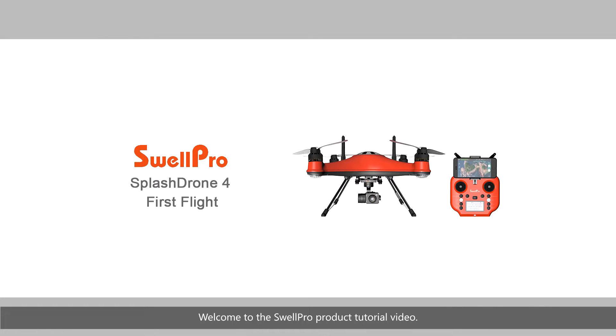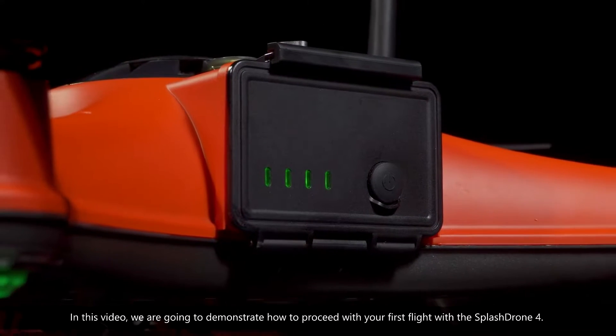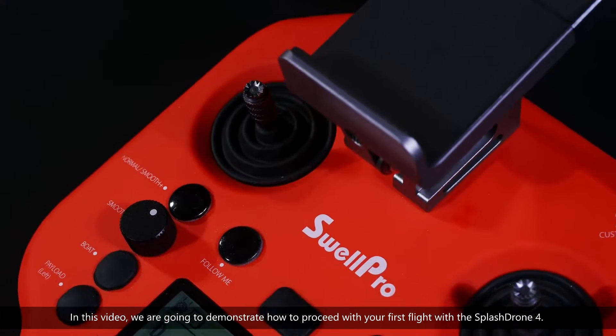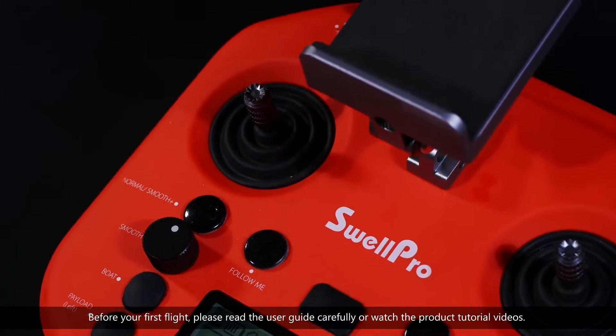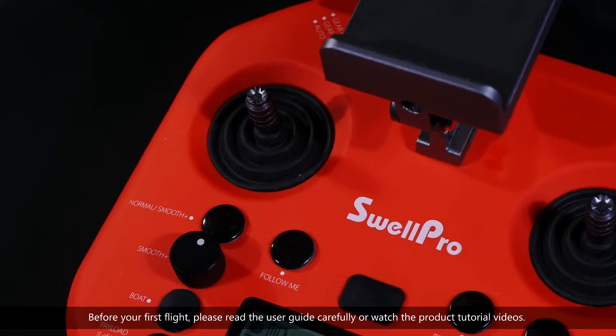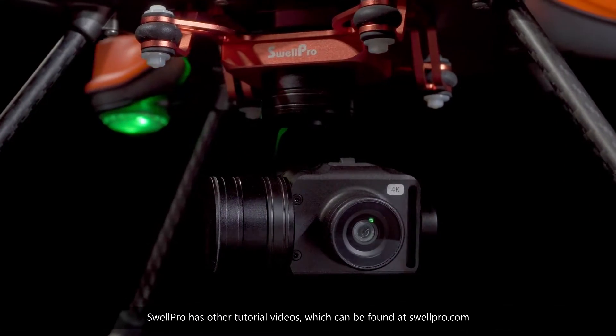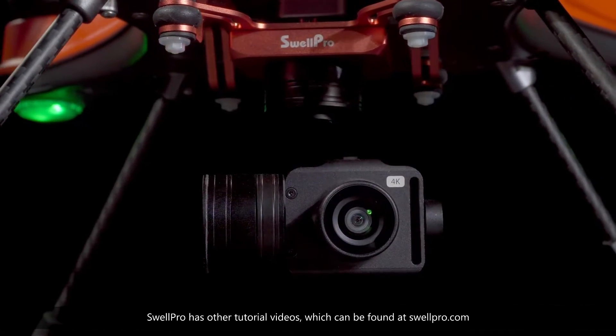Welcome to the SwellPro product tutorial video. In this video, we are going to demonstrate how to proceed with your first flight with the SplashDrone 4. Before your first flight, please read the user guide carefully or watch the product tutorial videos. SwellPro has other tutorial videos, which can be found at SwellPro.com.